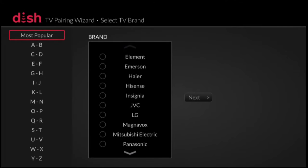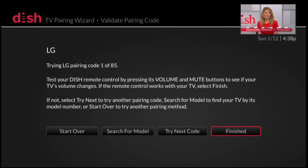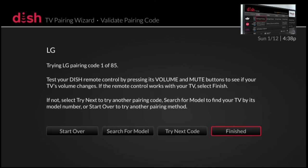You'll want to select the brand of television that you have. In my situation I have an LG. They have quite a backlog of TV manufacturers listed — just about every TV manufacturer you could imagine is listed alphabetically. It's quite extensive. So I've selected LG, and we're going to go to next and then wait. The remote control found 85 codes for LG and just programmed the first code into my remote control.